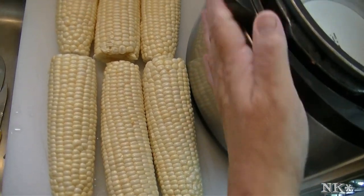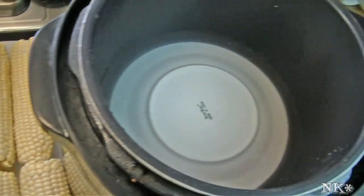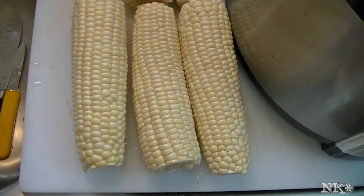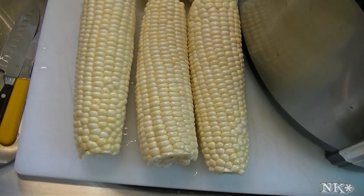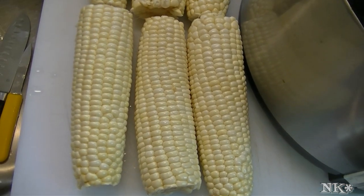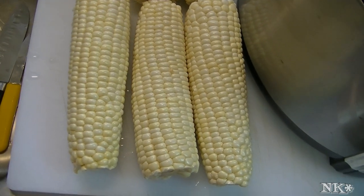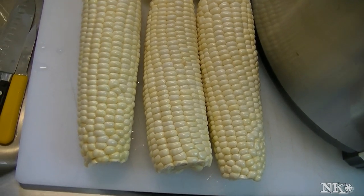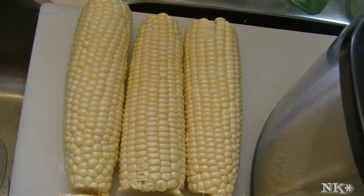Hi everyone, I'm Noreen and welcome to my kitchen. Today I'm going to show you how I cook corn on the cob in my pressure cooker. This is the only way I ever cook corn on the cob anymore — it beats the heck out of boiling it. It takes way less time and it makes delicious corn on the cob. It literally takes 8 minutes.